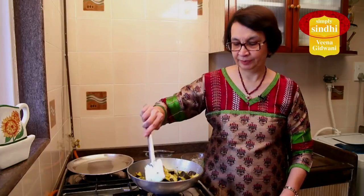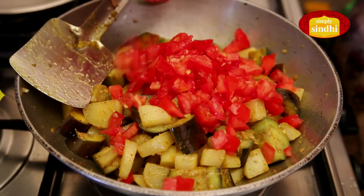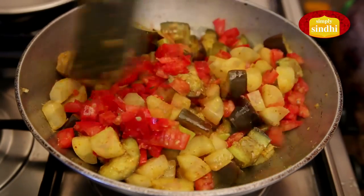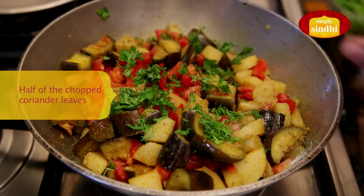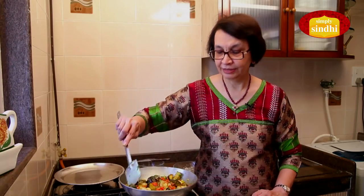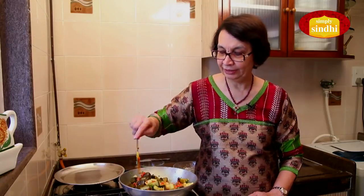Now that all the spices have mixed well with the mooli and baigan, it's time to add the chopped tomatoes. Mix it well, then add salt and half of the chopped coriander leaves — we leave the other half for garnish. We are now at the last stage. I am going to mix it all once again, place the lid on the kadai, lower the flame, and cook it for about five to seven minutes till both vegetables are properly done, and then we will be ready to serve.